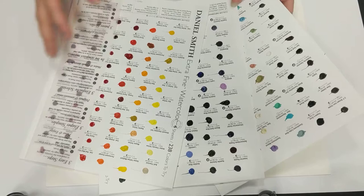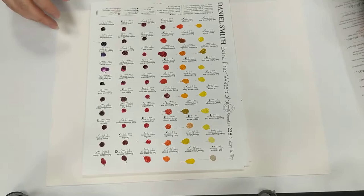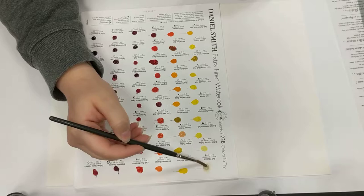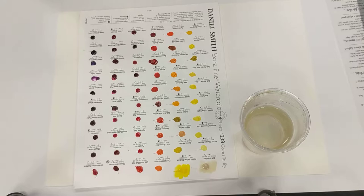This is exactly how it came — I've literally just opened it up to show you. I've got the interference colours, every single colour I'm aware of in the collection, all 238. It gives you information about the paints as well as the opportunity to test them. I'm first going to wet the paint and move it around, just going over the top to reveal the actual colour.